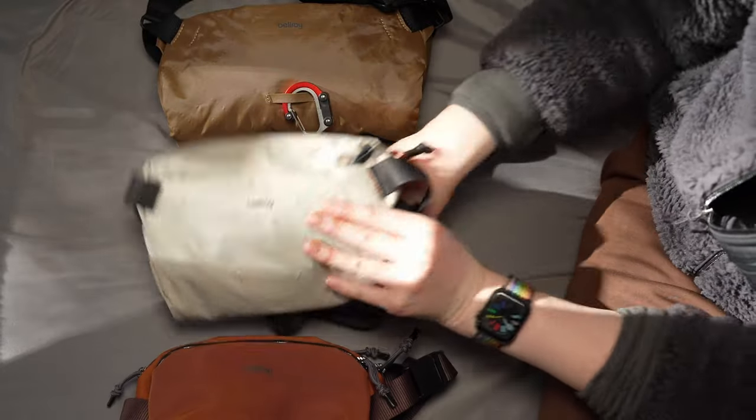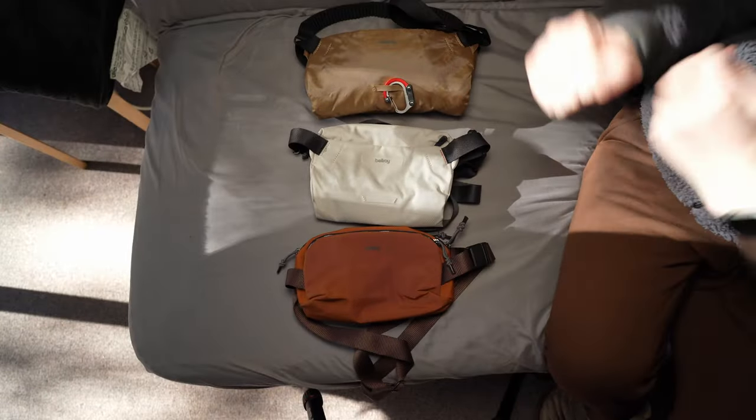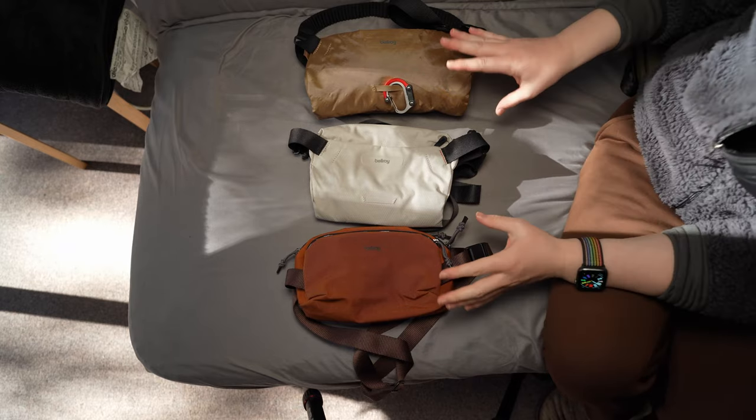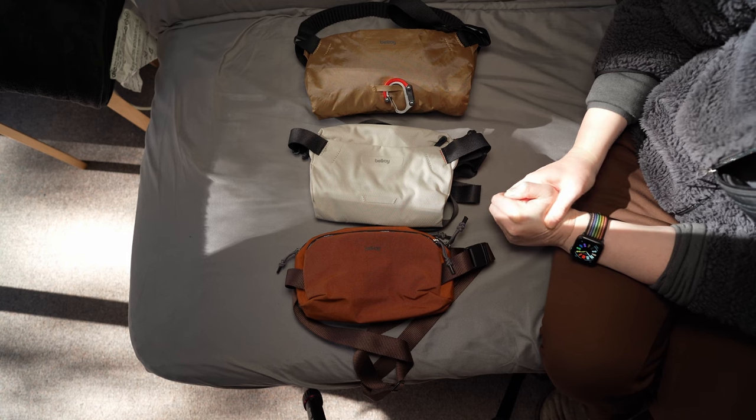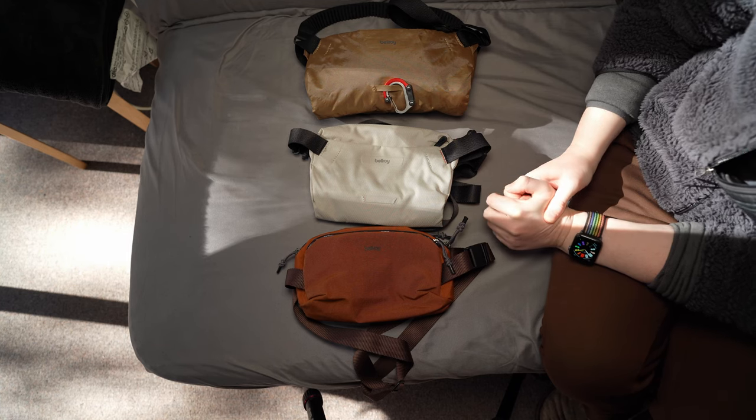So that was a quick look at these three bags. Do let me know what you want me to focus on in the main reviews — I'll be doing an individual review on each one as well. Thank you so much, and I'll see you in the next one!